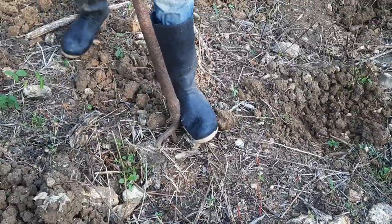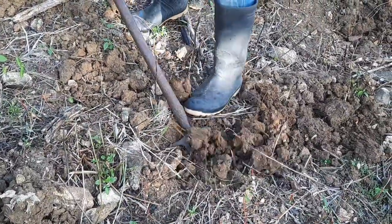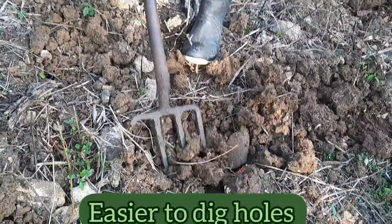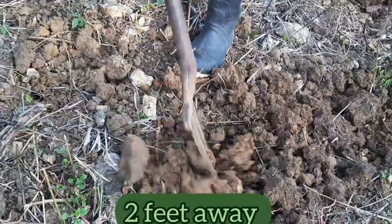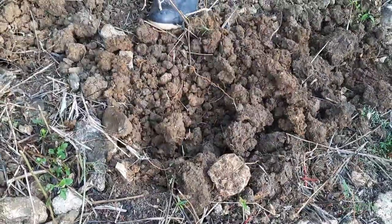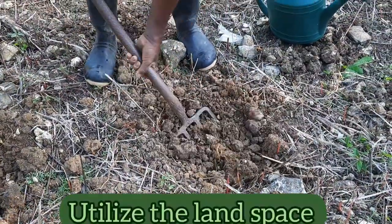After Rocky debushes the land, he uses a pitchfork to help soften the soil in the spots where he will be transplanting the seedlings. This will make it easier to dig holes in these areas in preparation for transplanting. These spots are about two feet away from each other, which will give the plants enough space to grow the way that they should, while at the same time allowing them to utilize the land space effectively.